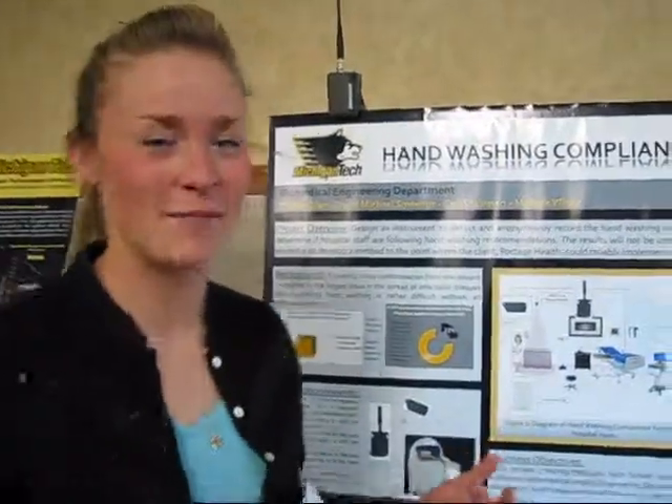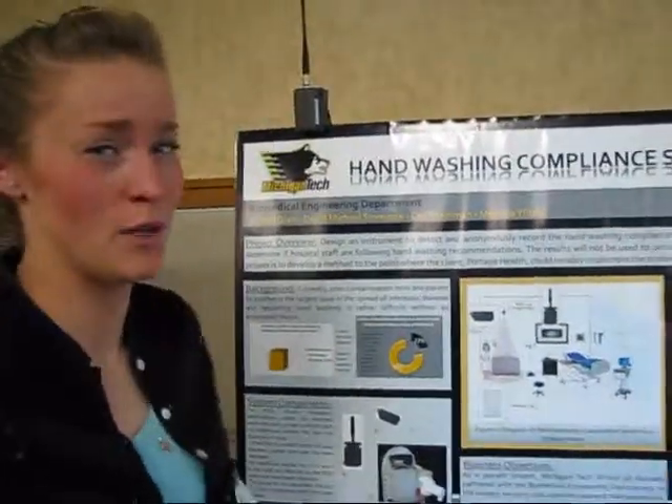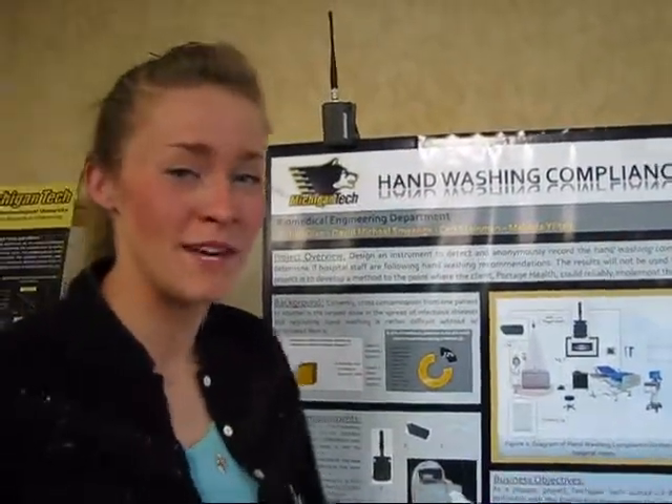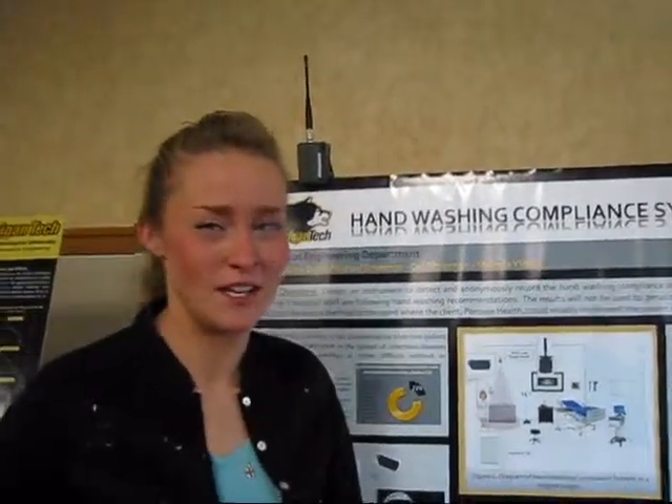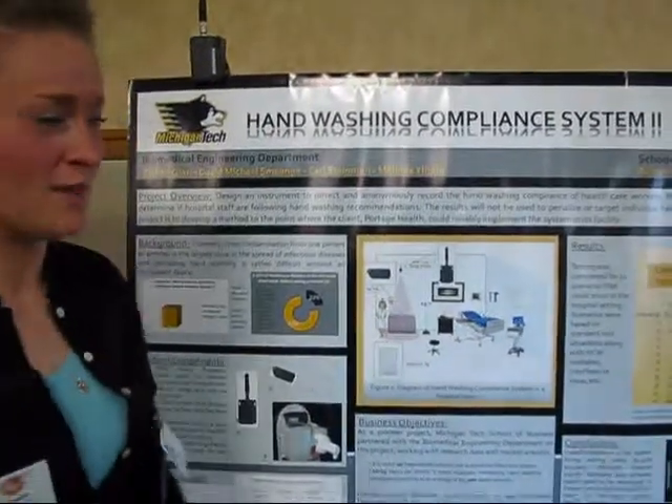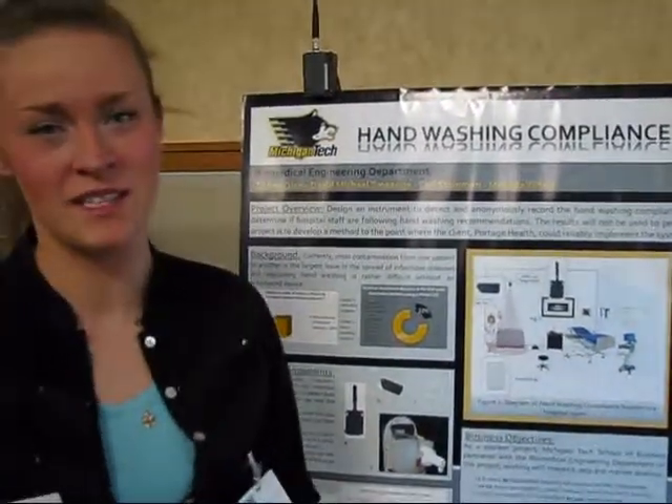This is a handwashing compliance device. It monitors healthcare workers in the hospital room, making sure they do not spread infectious diseases to their patients. It's done through radio frequency identification — as they walk into the room, it picks up the fact that they wash their hands and enter.